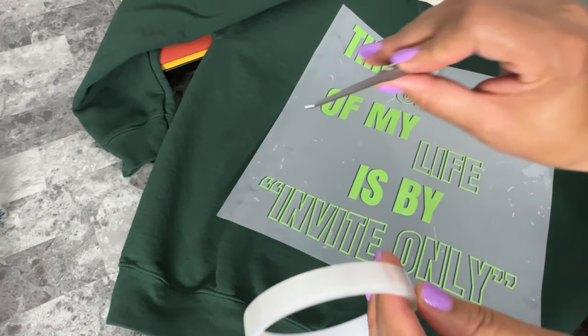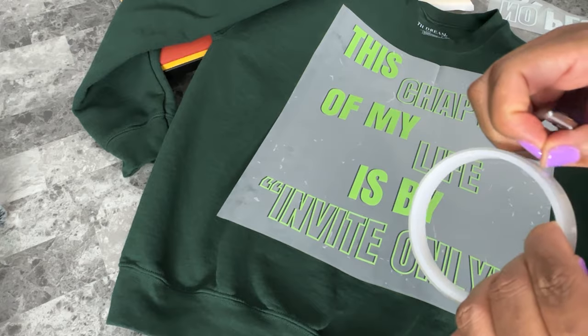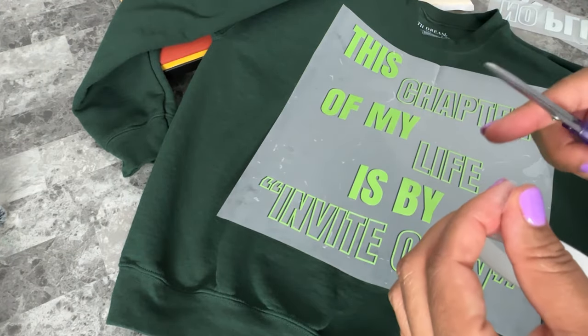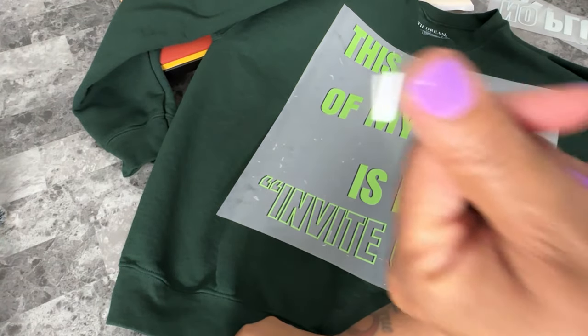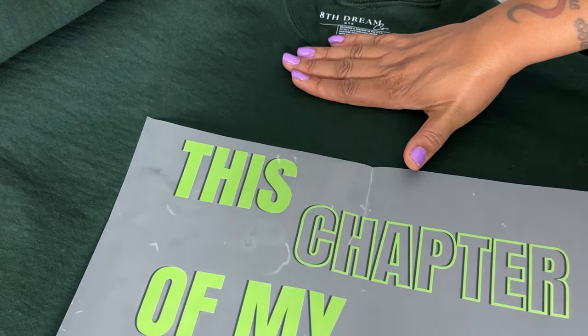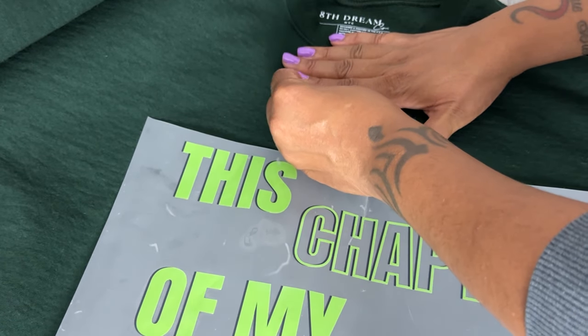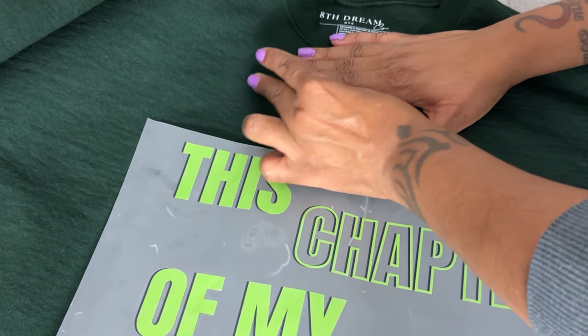Here you see me getting some heat tape. This tape in particular has never left any residue on my garments. I've used it on 100% cotton, 80/20, and 50/50 cotton-poly blends, cotton and spandex blends — and there's no residue. Here I'm taking a little piece of tape to place a marker so I can figure out where I want the lettering on the transfer to be placed.